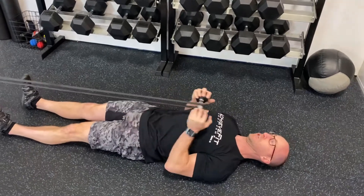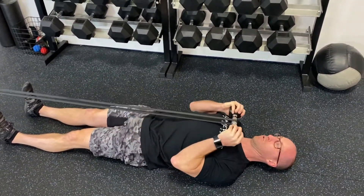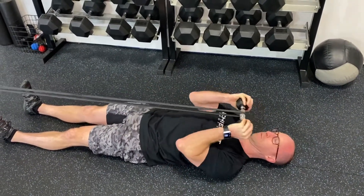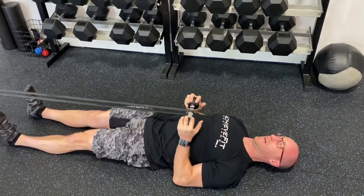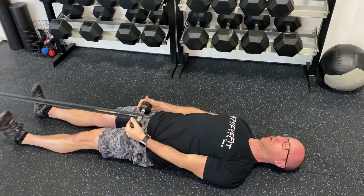The nice thing about this is you can't really cheat. There's no swinging — you're on your back doing that curl. Now, you could bring the elbows up to get the weight a little higher, but the nice thing is you can leave them back and get a really good curl.